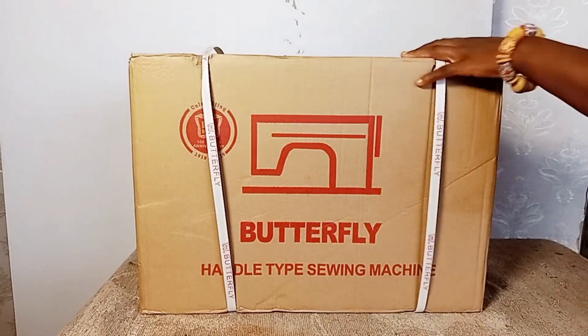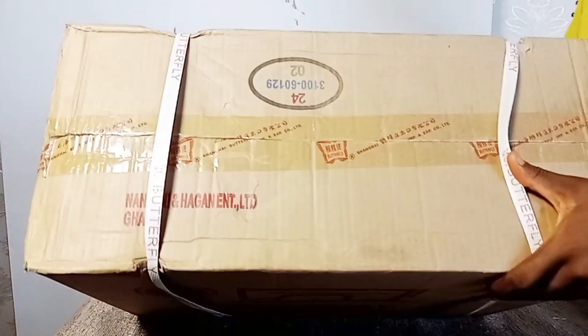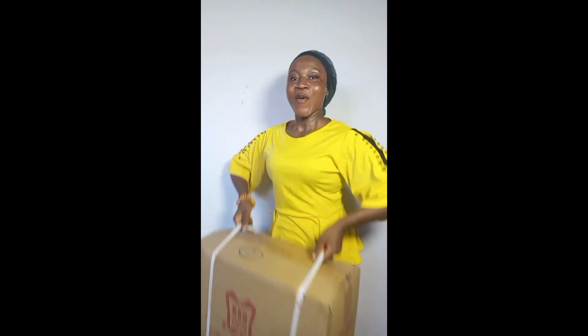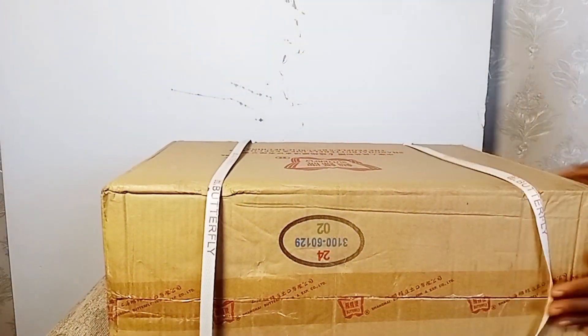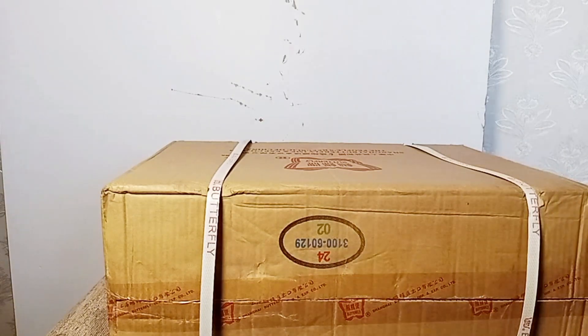Let's unbox this Butterfly hand machine, or manual machine. Here's how it looks when you buy it. Let's go to the table with our scissors and cut to see what's inside.